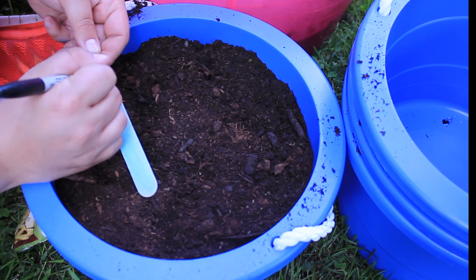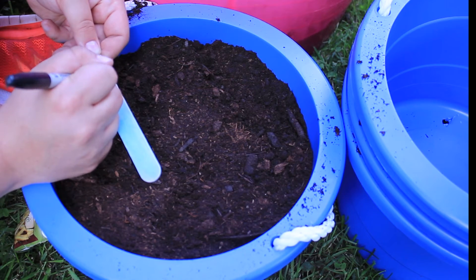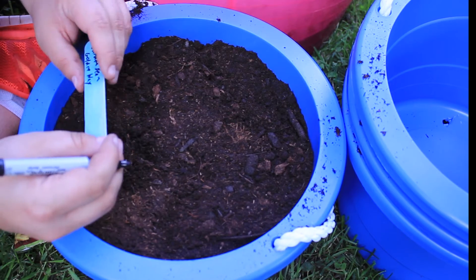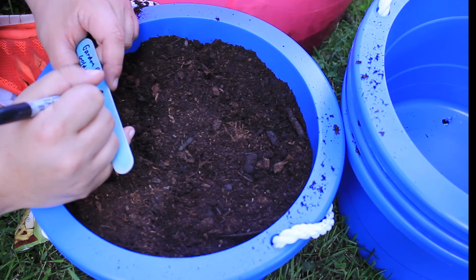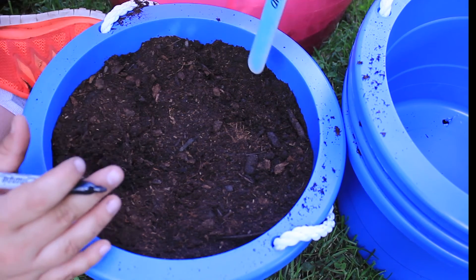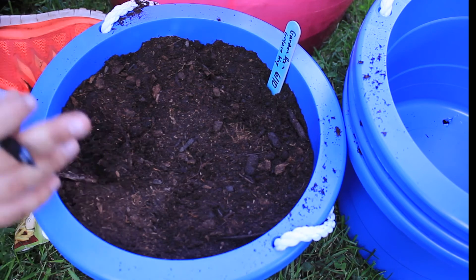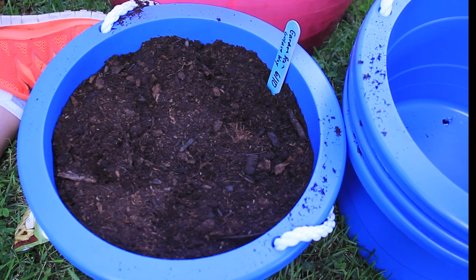There, we've got one done - which of course we need to mark. I'm labeling it 'garden bean golden' with today's date, June 10th. I'll do the rest of the buckets off camera and then give them all a good water.